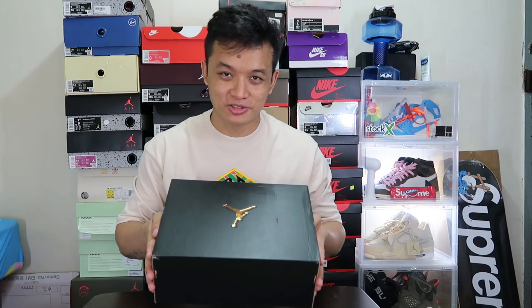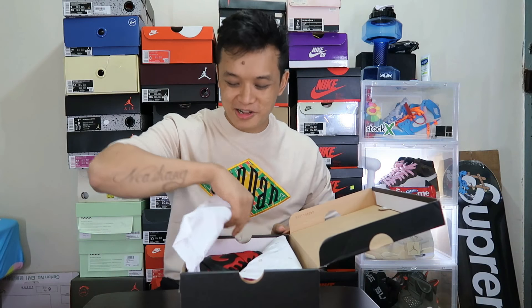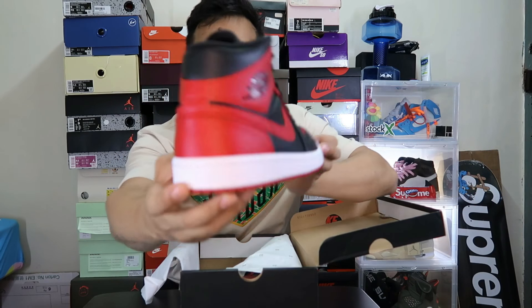So this is the Jordan 1 Mid. That's definitely the Jordan 1 Mid. This is a really nice one. Look at this, guys. It's a Mid, right? Very high one. It's confusing. This is the Jordan 1 Mid — a bright colorway. Oh my God, it's really dope, guys.